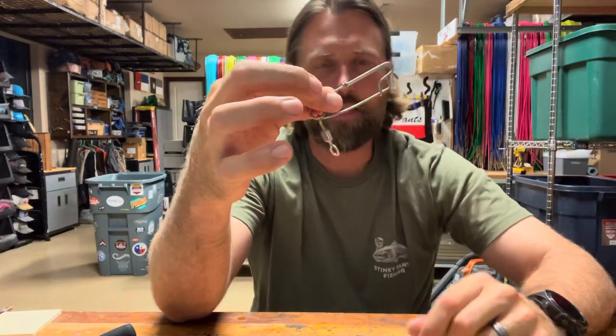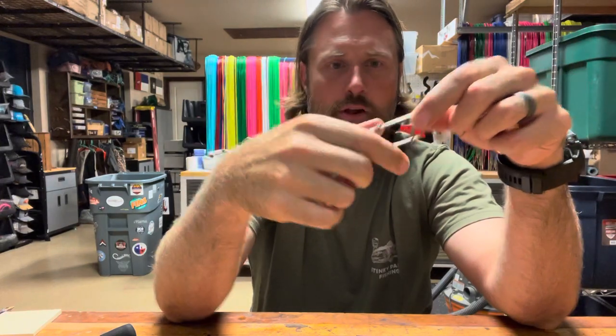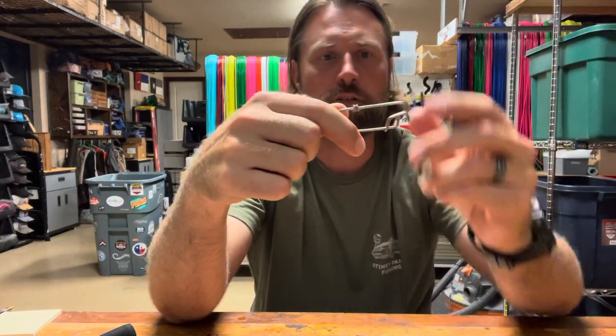Hey guys, this is Jason with Stinky Pants Fishing. We're going to talk to you today about the Stringer Clip. The Stringer Clip is a stainless spring loaded clip with a swivel on there. These are specifically designed to fit my stringers.